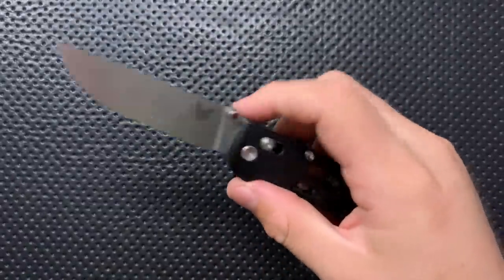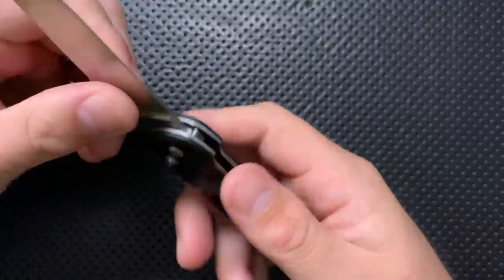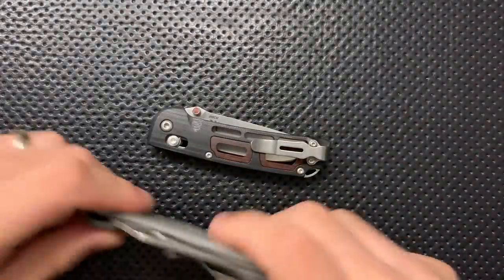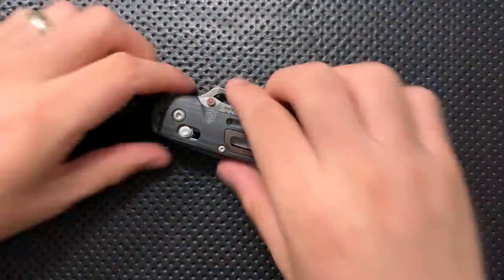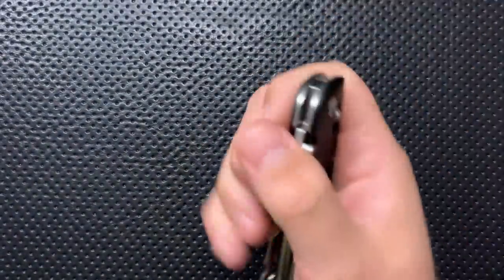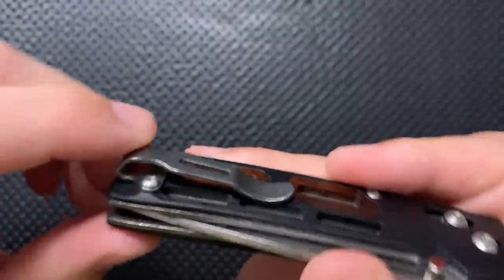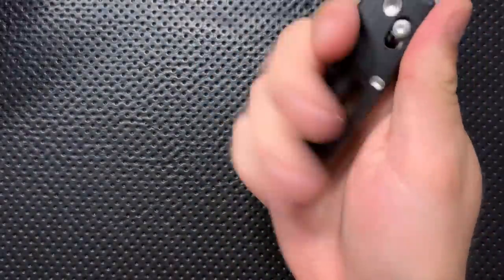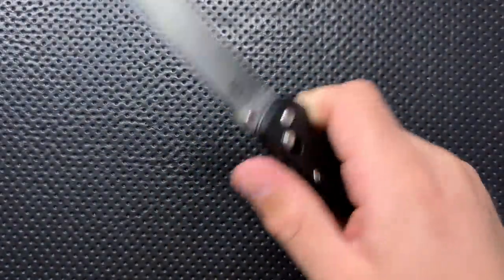This is a nice size. It's coming in uncontroversially under three inches, which is going to make it legally possible in a lot of places, but it's also just a good size overall. It's relatively small in the pocket — actually significantly smaller than the Delica — and it carries reasonably well with a nice deep-carry clip. It works pretty well in my hand; I have a full four-finger grip, though I do have smaller hands than most.